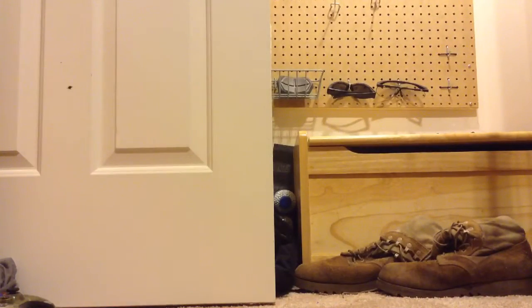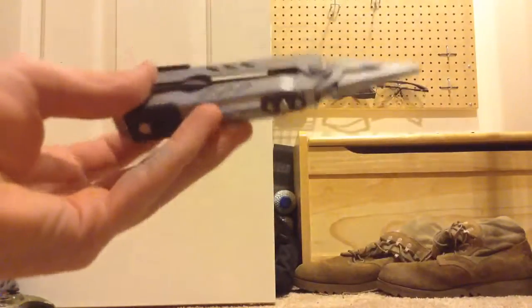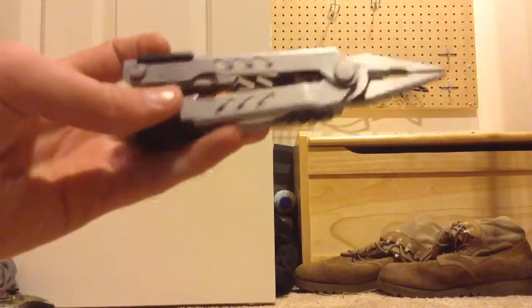You don't need this but I have it — it's a multi-tool. You've got pliers, knives, screwdrivers, scissors, and other tools. If you need to cut something, it's useful. Just keep them in your plate carrier or your gun bag.